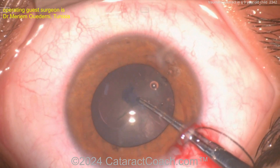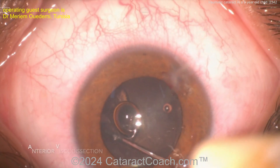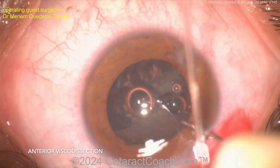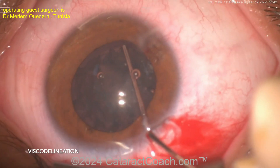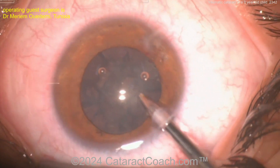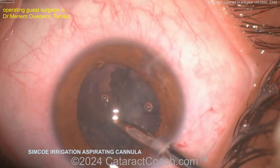The lens is very soft — butter soft. The tough part here in this child is we're going to lose all accommodation unfortunately. Very careful dissection — looks like a viscodissection, very carefully done. You can even do an aspiration on the lens material without any dissection, no hydrodissection, no viscodissection, because it's very soft. Going in — looks like just an IA probe or simco cannula.